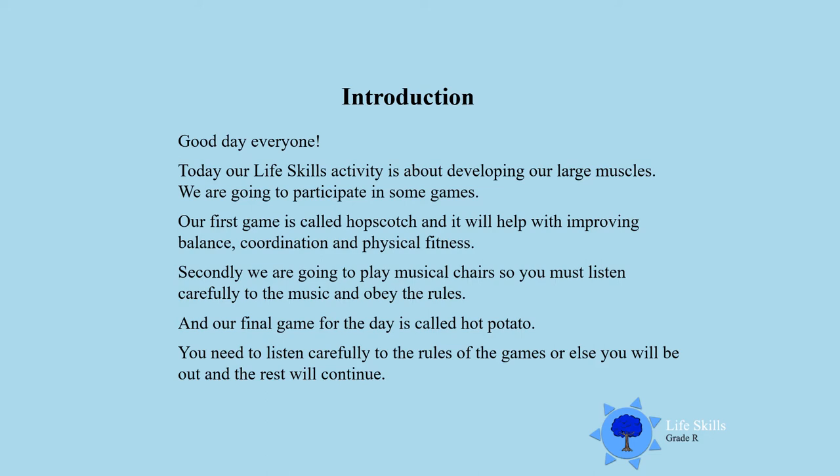Secondly, we are going to play Musical Chairs, so you must listen carefully to the music and obey the rules. Our final game for the day is called Hot Potato. You need to listen carefully to the rules of all the games, or else boys and girls, you will be out of the game and the rest will continue. So let's get ready and start playing.